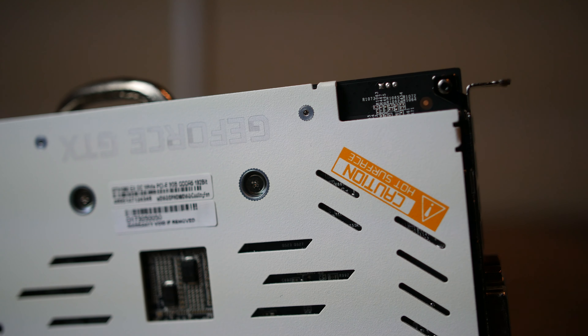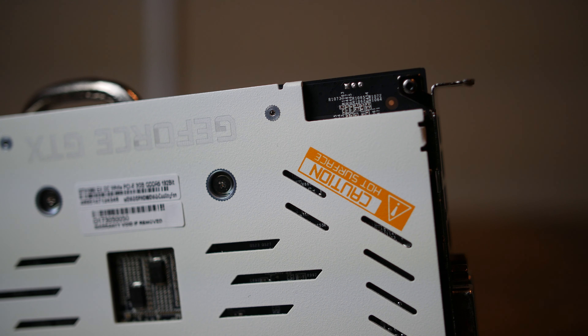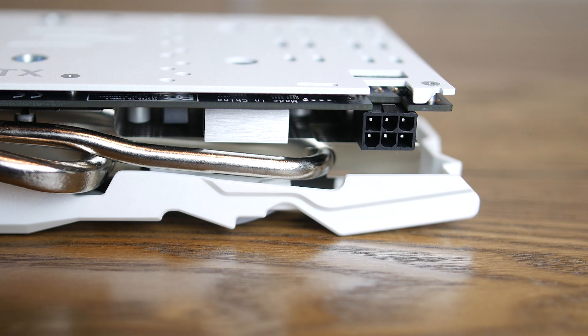The white metal backplate also looks fantastic, although the inclusion of an orange warning label baked onto the finish is something I could have done without. The card operates at a TDP of 120 watts and functions with a single 6-pin power connector. Even low-powered systems will likely have the necessary power connectors to drive this card, as the recommended power supply is only 400 watts.